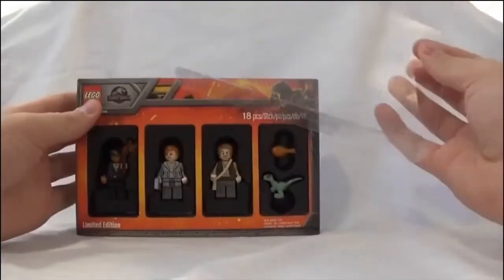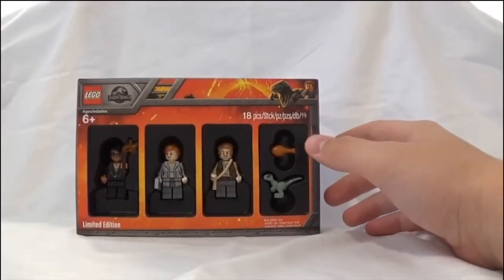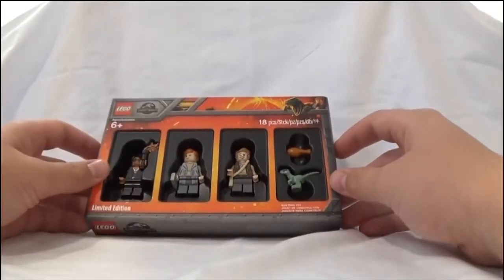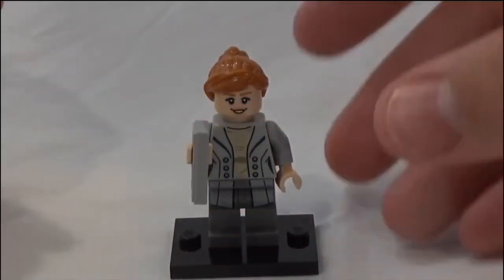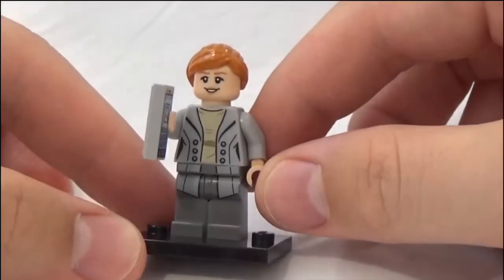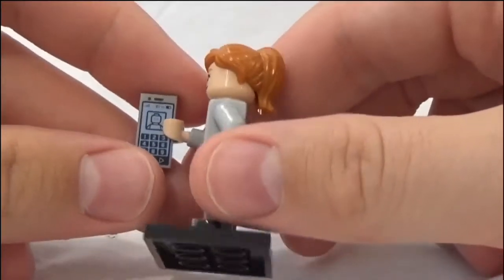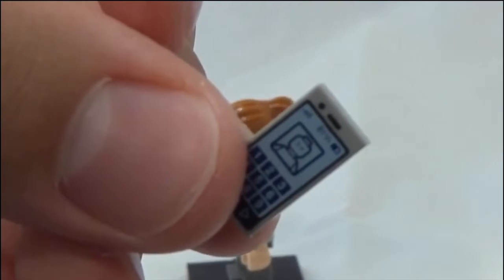Taking it out of the box, it's got this nice clear protector. You can also put it back in the box — that's really easy, just slide it back on. Let's first take a look at Claire. This is the Claire that comes in the set, from the scene in Jurassic World Fallen Kingdom where she's coming up the elevator to her dino protection group.